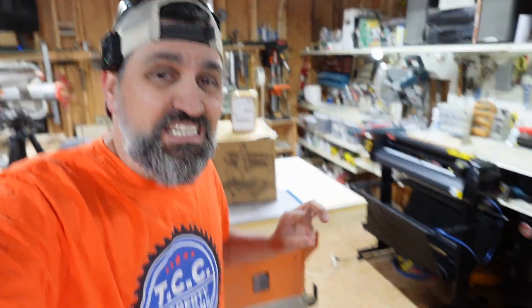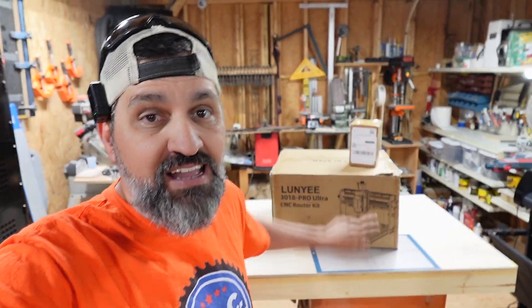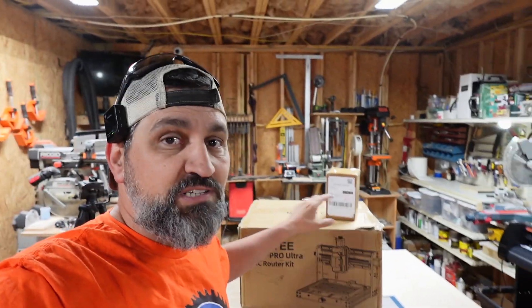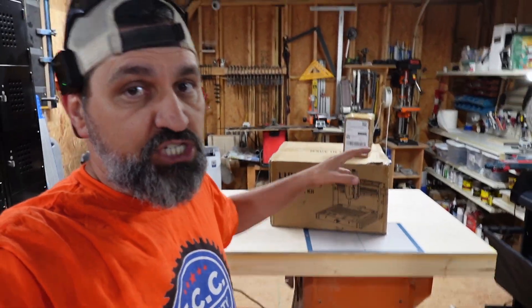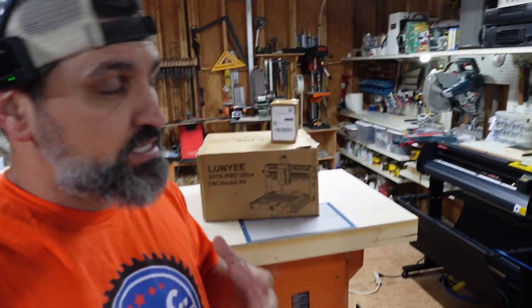Hey guys, what is going on? Welcome back to the channel. On today's video, we are going to be unboxing and checking out the Lung Yi 3018 Pro Ultra - not the Pro Max, the Pro Ultra CNC machine. This is a 300 by 180 CNC machine, desktop, very small and compact, that you can do a lot of metal engraving and things like that.